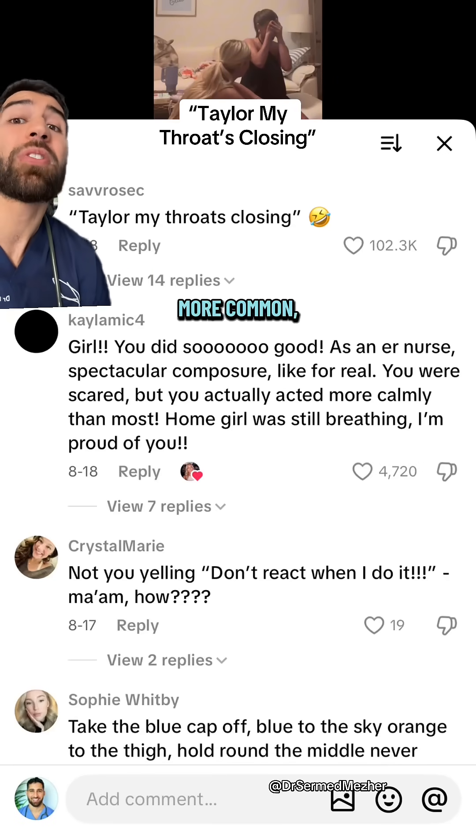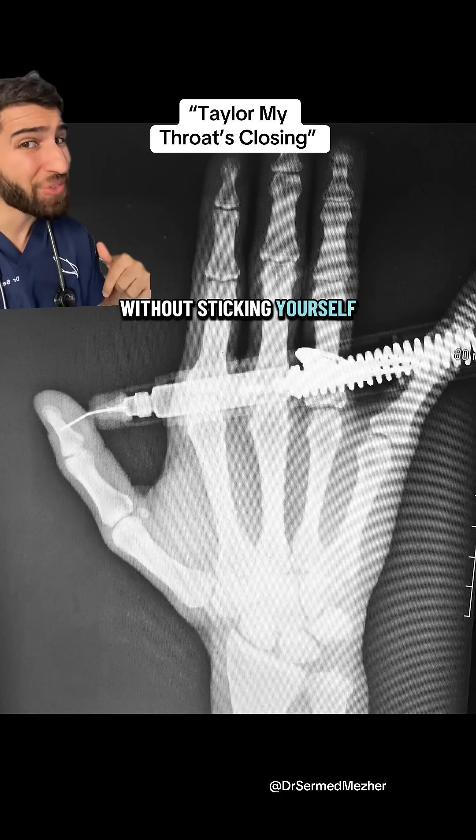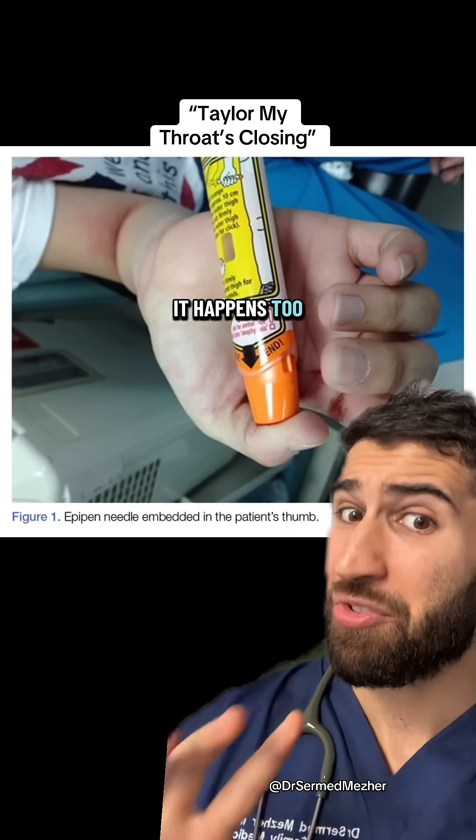Severe allergy is getting more and more common. You never know when you'll need to give an EpiPen, so how do you do it without sticking yourself in the thumb? It happens too often.